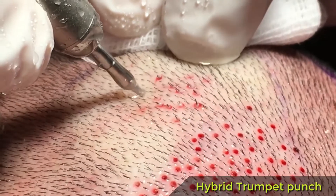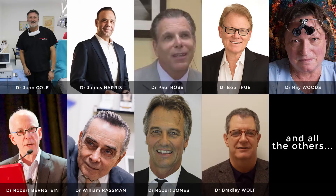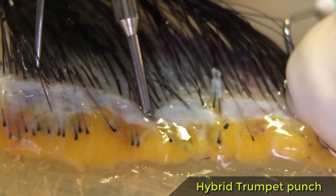Extracting follicular units with micro punches — what a wonderful idea. Many prominent surgeons have devoted their energy and intelligence to this cause. But the process is not as easy as it seems.